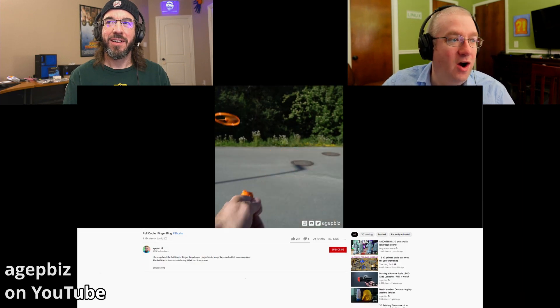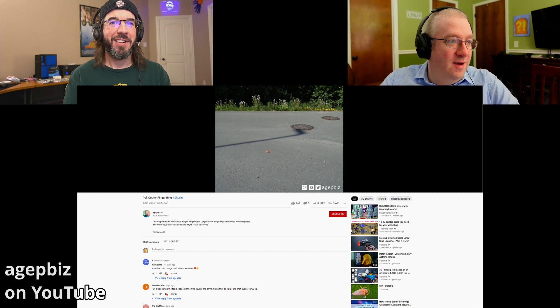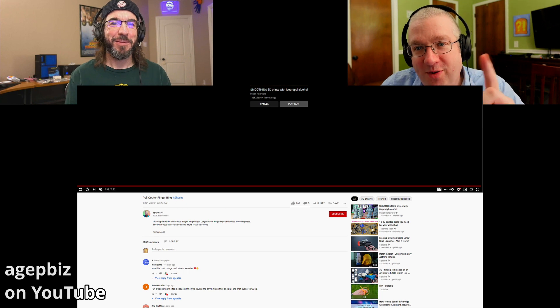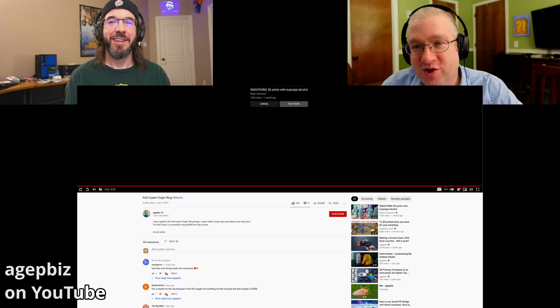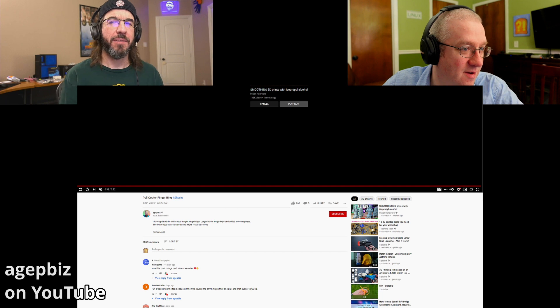It just needs three screws of some size or another. I should be telling you who made this — we'll just put it up on the screen. We'll put links in the video description. We will definitely have links in the description. I'm trying to put everything on the screen this week; I'm going to do a better job.